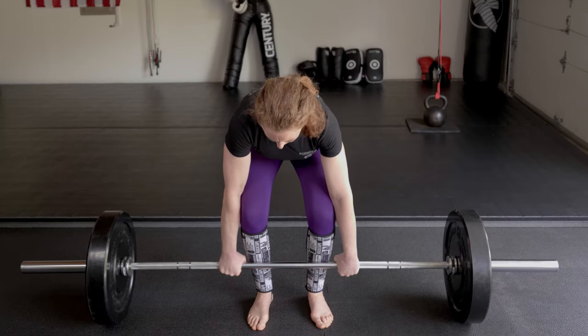Anti-shrug your shoulders. Try to bend the bar around your shins — make dents in your shins. To do this right, you need shin protection.